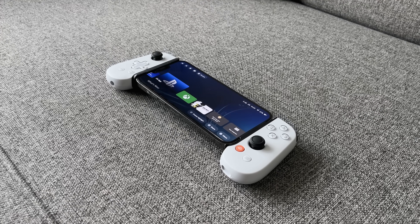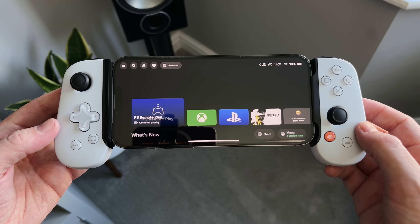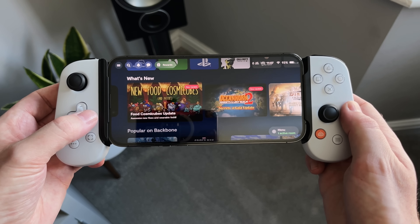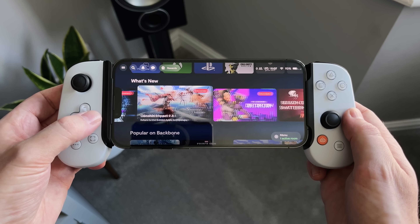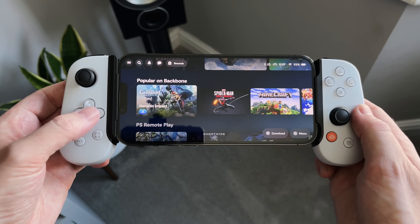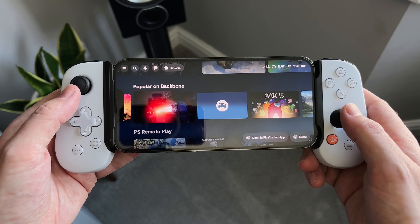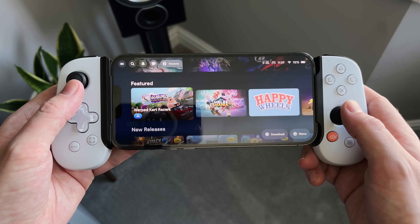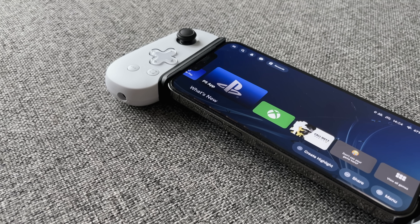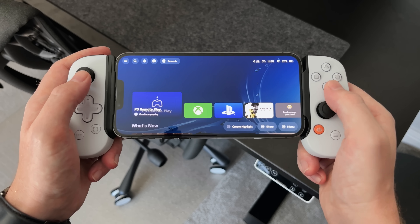The quickest way to open the Backbone app is to use the orange button on the controller — though the app is optional and not required to use the controller. The interface is nice and carries the PlayStation blue theme, showing all games and streaming apps available. You can navigate using the controller or your touchscreen. Popular and featured games are all listed, and there's also remote play as well as the Xbox app, which you can jump straight into from here.